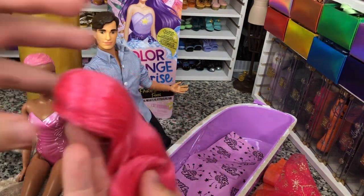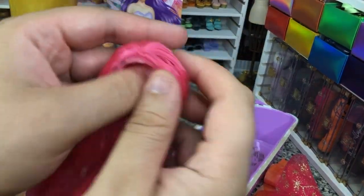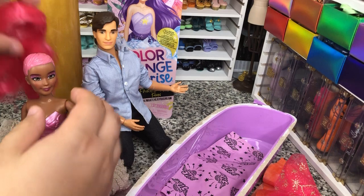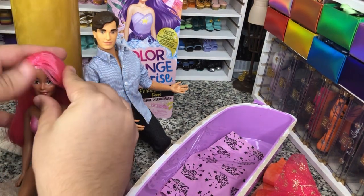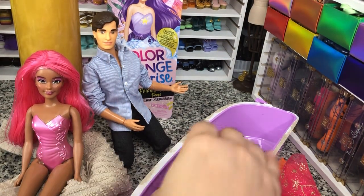So we've got her wig in this bag. Pretty decent quality. Pretty well rooted. It's chain-stitched onto a cap, which is good. And that cap just goes right on her head, just like that. And then we just kind of hide those edges a little bit. But even without much work, that looks pretty good.